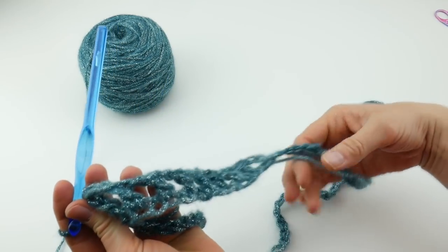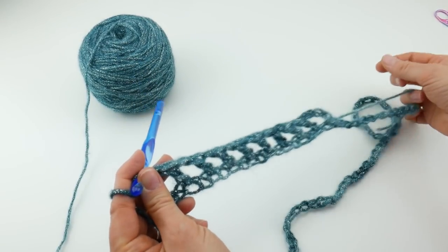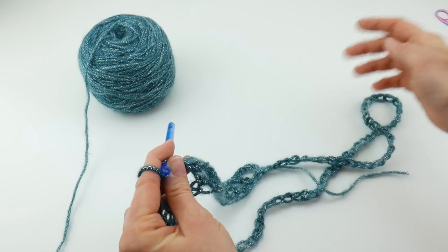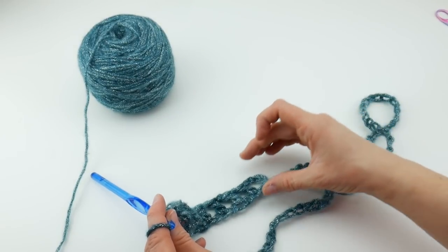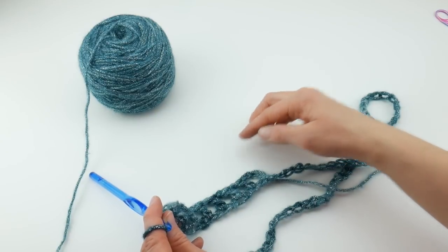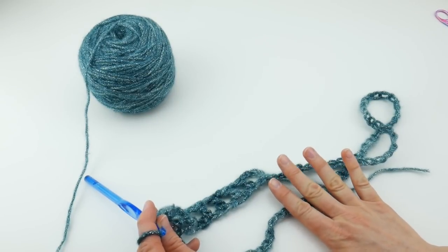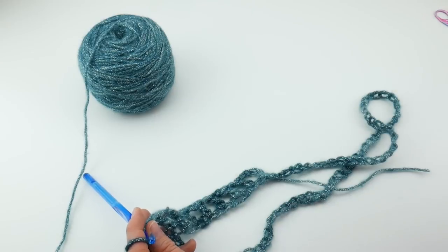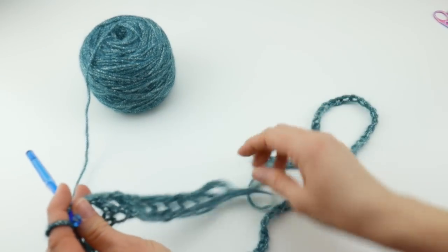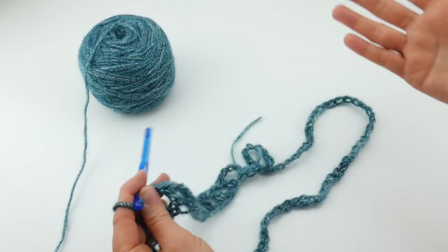I'm going to continue around the rest of our cowl and when we get closer to where we started I'll show you how to transition onto the rest of the cowl. This capelet cowl is actually worked in a spiral. Normally when you work rounds, you make a series of chains, work the round, join, and then make another series of chains to go to the next round. Instead of working round to round, this piece is going to be worked in a never-ending spiral.